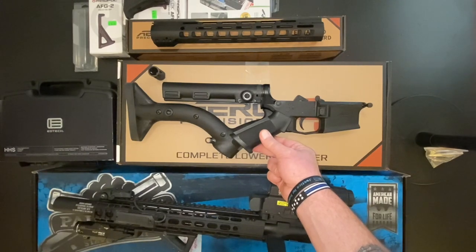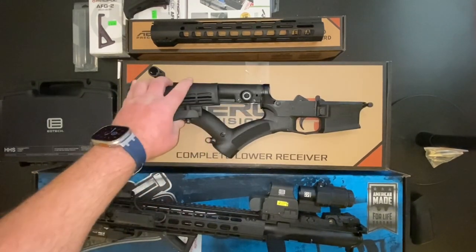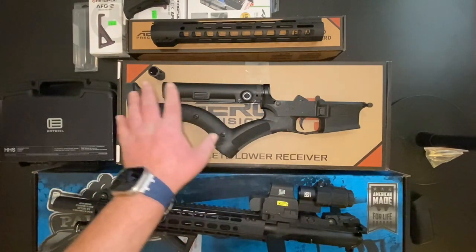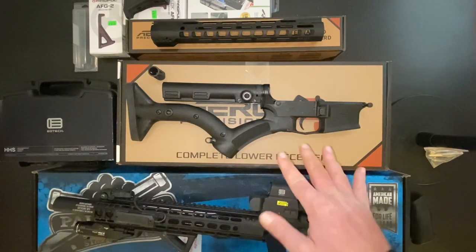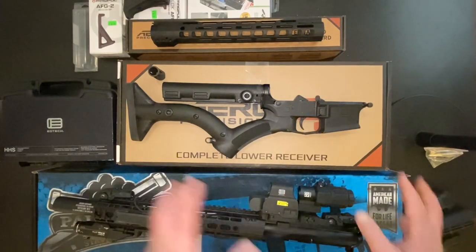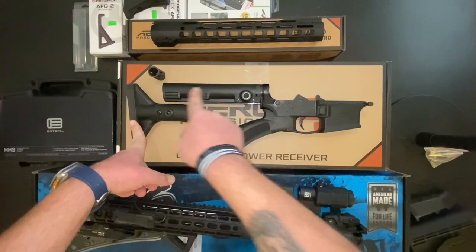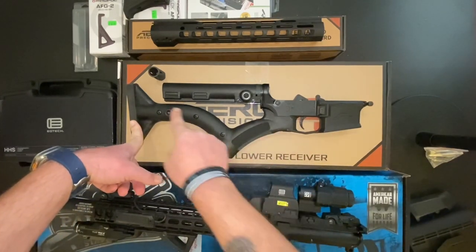Now it's safe. Now I feel better about this gun. And the other thing — you can't possibly allow the general public to have a stock that adjusts. That's clearly made to kill children. What do we do to make it safer? Just make it permanently extended. Much safer. Now this is a safer rifle — I, as the state of California, can get behind this. The buffer tube and spring are still in the same position, just no stock attached, and the pistol grip's been replaced with a slightly more angled fixed stock — more of a rifle grip.